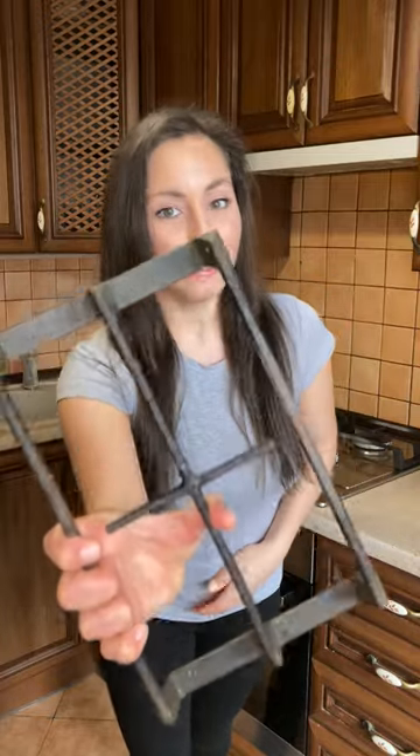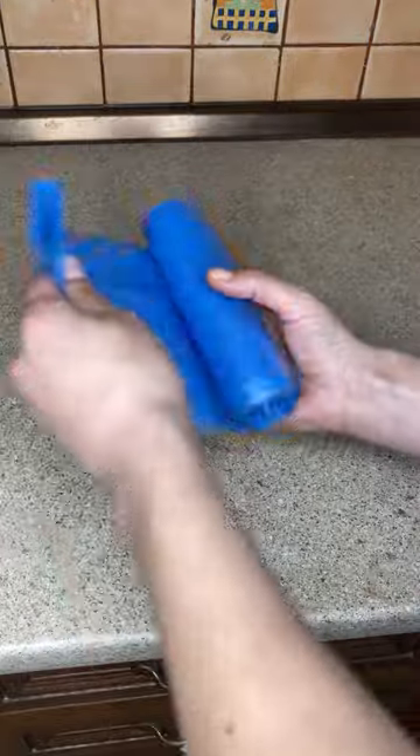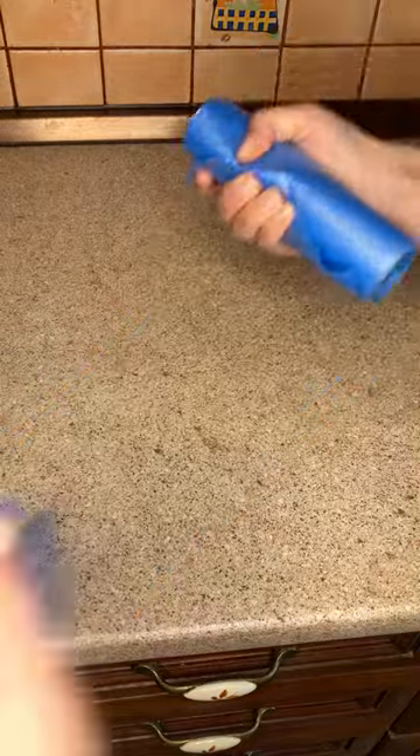How to clean gas stove grates? Now I'll show! If you have dirty gas stove grates that you can't clean, use this method.